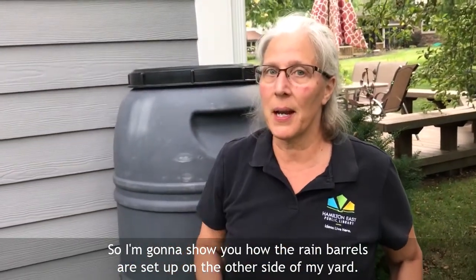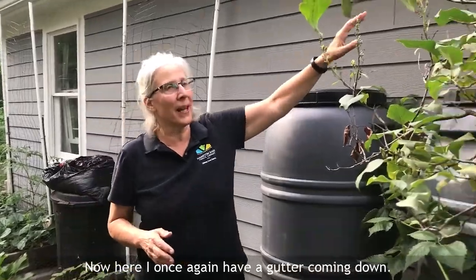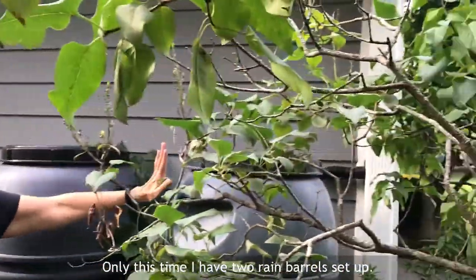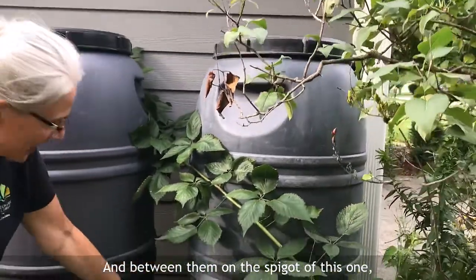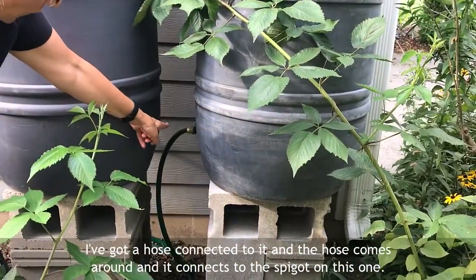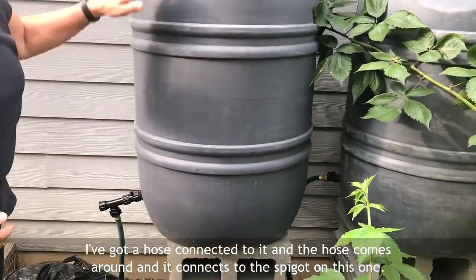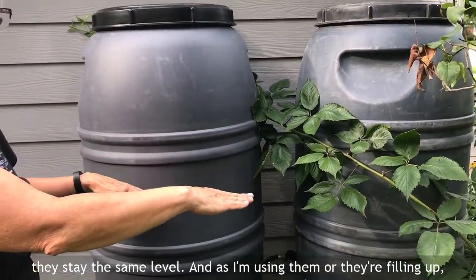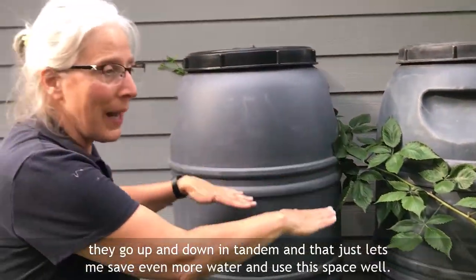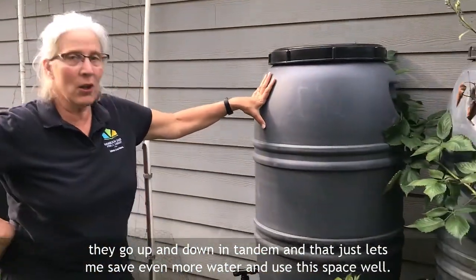I'm going to show you how the rain barrels are set up on the other side of my yard. Come with me. This is the other side of my house. Here I once again have a gutter coming down, only this time I have two rain barrels set up. In between them, on the spigot of this one, I've got a hose connected and the hose comes around and connects to the spigot on the other one. So as they both fill up they stay the same level, going up and down in tandem, which lets me save even more water and use the space well.